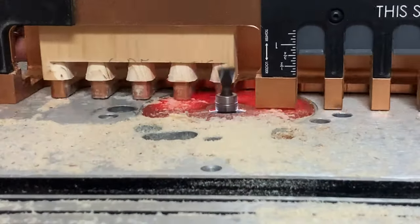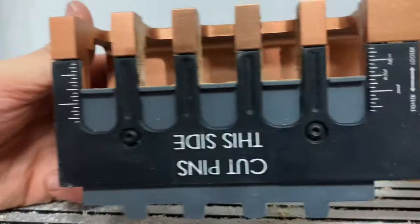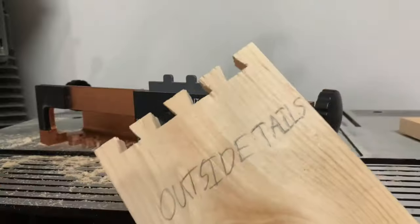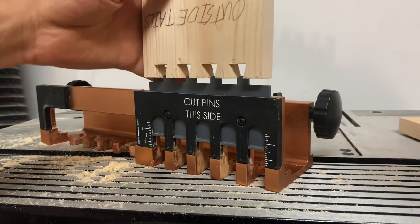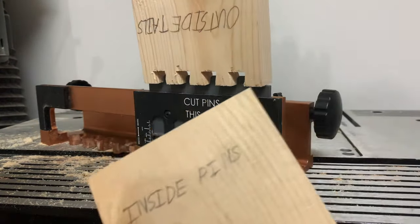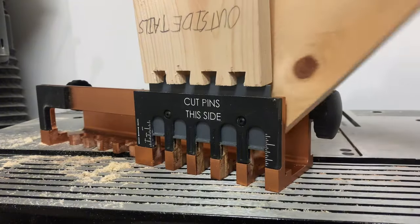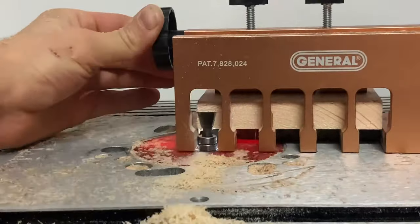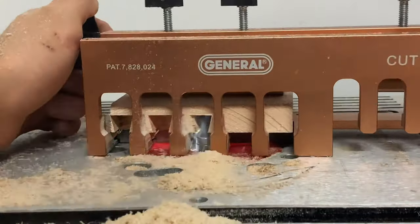Once those are cut out, you can set the depth of this sliding plastic piece to the thickness of your board using these numbers here. Now fit your tails board into here with the outside of the board like this, and then line up the inside of the pins board like this and clamp it down flush with the tails board. Then cut it out using the same router bit height as the tails.